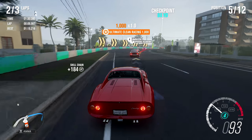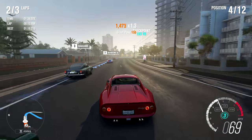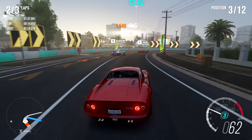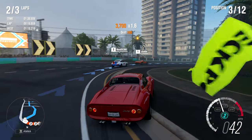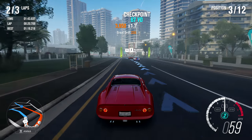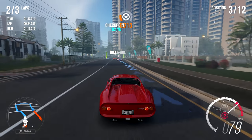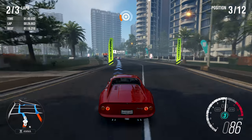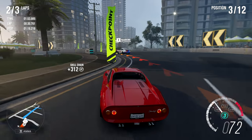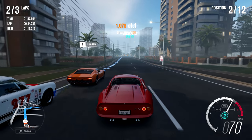I need to find a way to pass these two Aston Martins — wait, actually I think that was a 250 GT, not an Aston Martin. I just saw the green color and it matched perfectly. But then I saw the circular lights and I don't think Aston Martins have lights like that — a 250 GT does. Ferrari was using circular lights on quite a few vehicles back then.